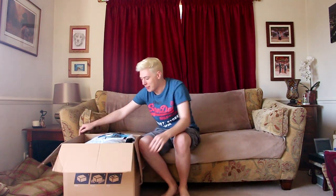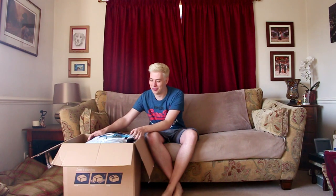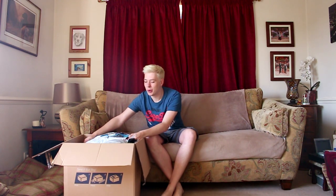Hi guys, welcome to the video. We're unboxing Bee today. My name's Token, or you can call me Bee as well, I don't really care. She arrived yesterday. It was fun to get her — it really wasn't. She's here now.